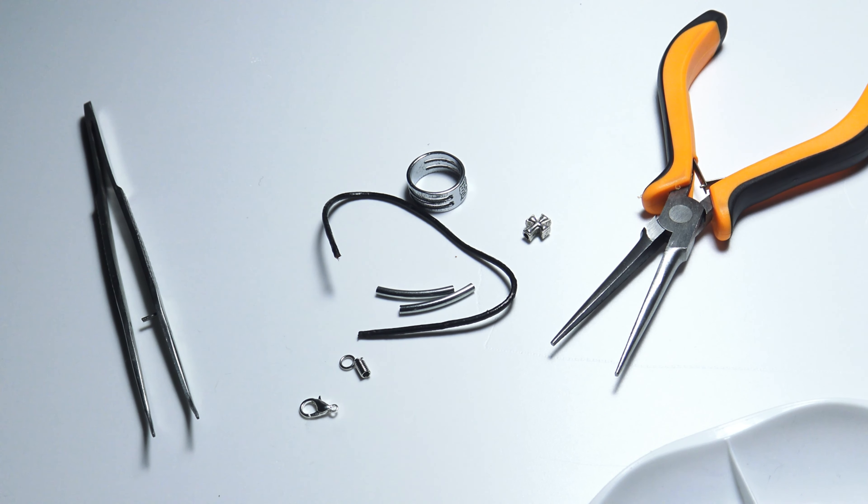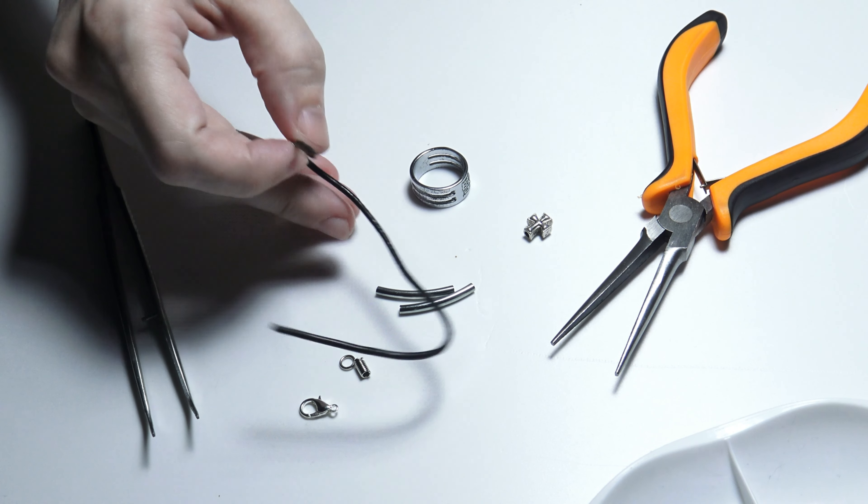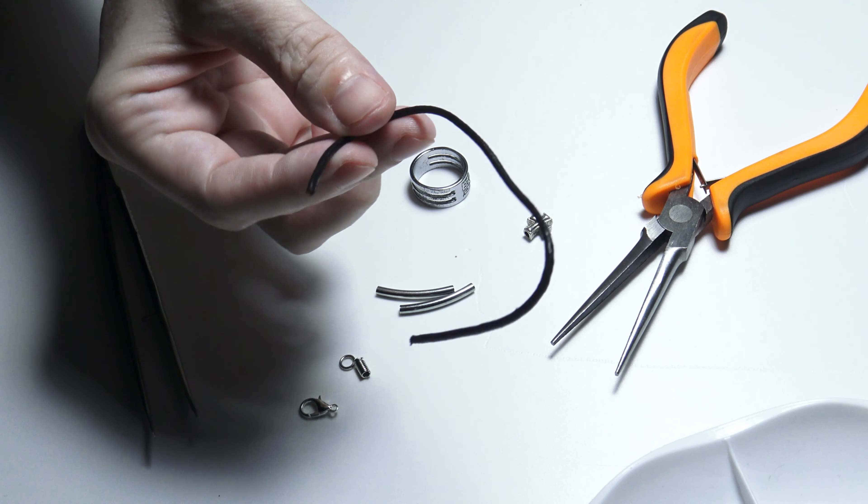Hello and welcome to this video! In this video I will show you how to create a leather bracelet using some black leather cord.